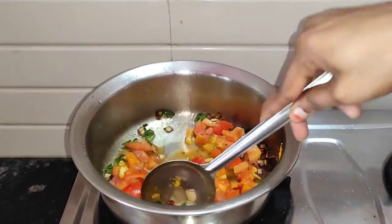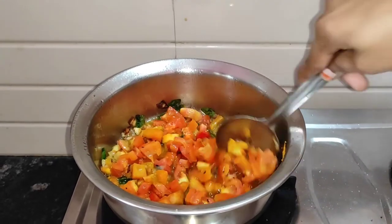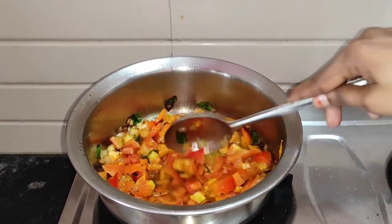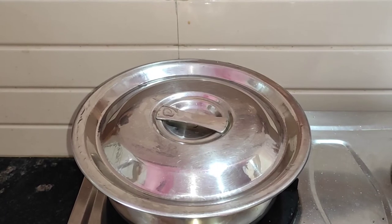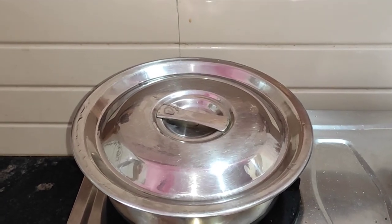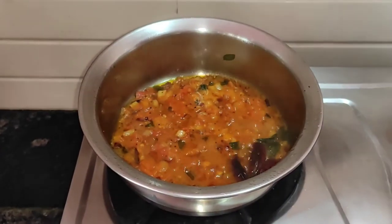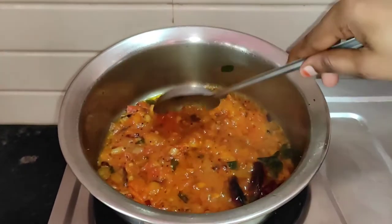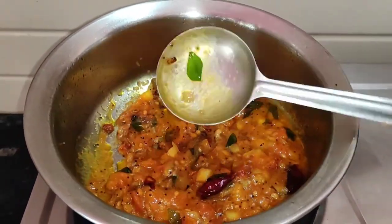Let's cut it and cook for about 5 minutes to make the top one. Then come — add the top part on top.